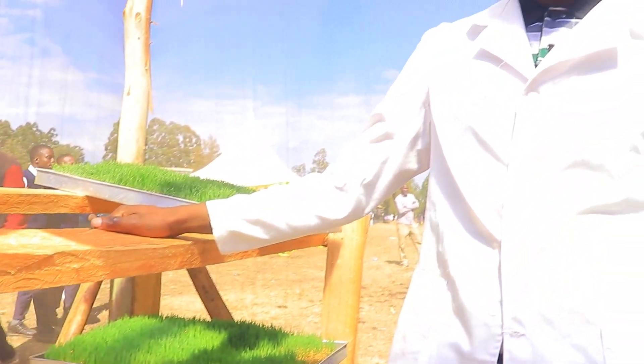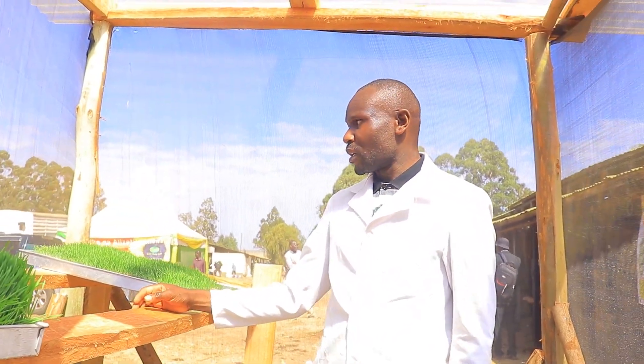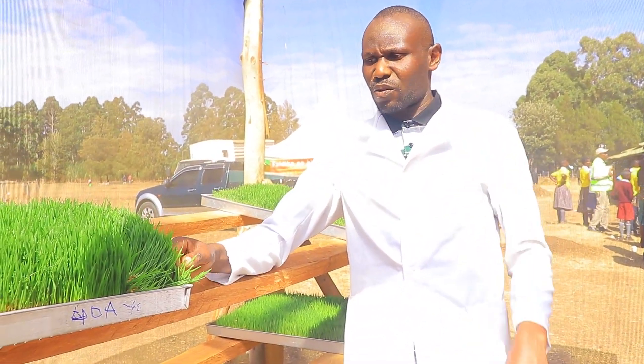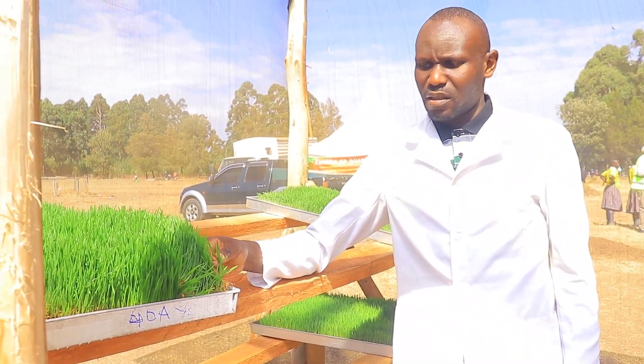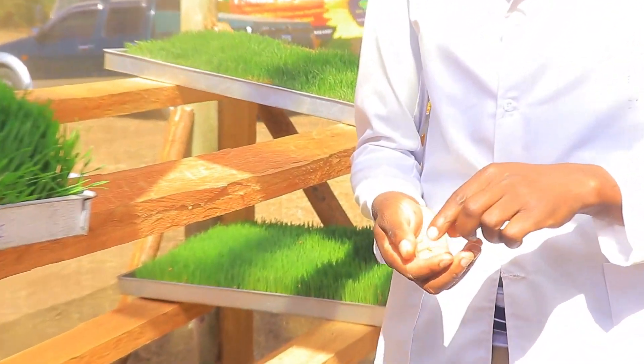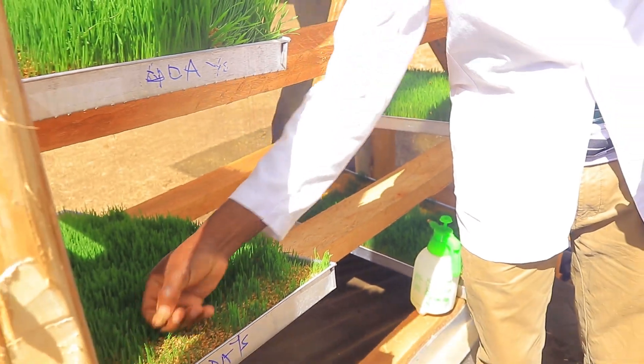Now I want to take you through the simple procedure on how to prepare this fodder. First, you get seeds from certified companies. The seeds we can use are barley, oat, or even wheat. The one we have here is wheat.